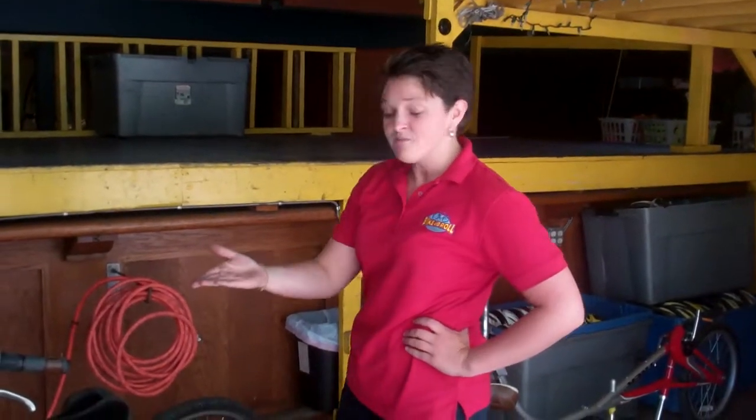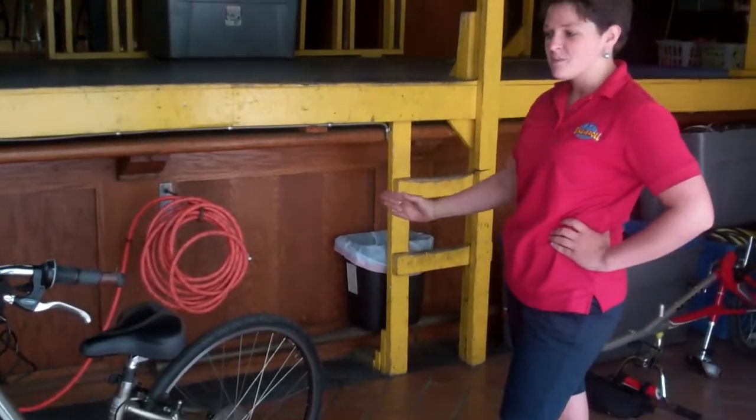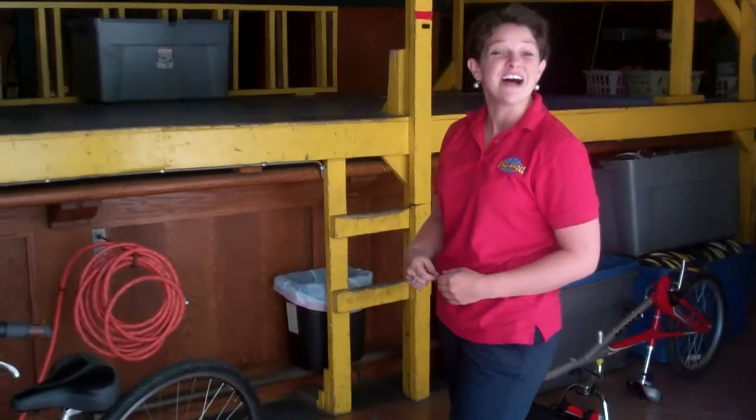Trailer tandems are for those kids who don't know how to ride a bike yet, or maybe know how, but their parents don't want them riding around the city on their own quite yet. So parents can feel secure in knowing that their children are attached right to the back of the bike, they guide the way, and the kids just pedal along looking at the sights. What fun!